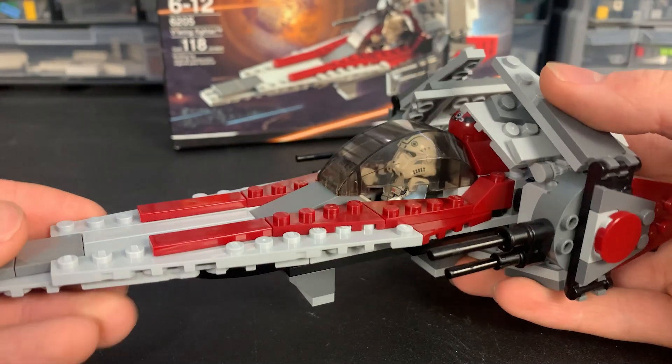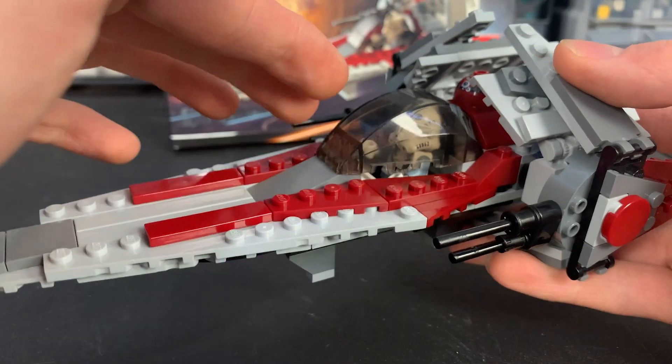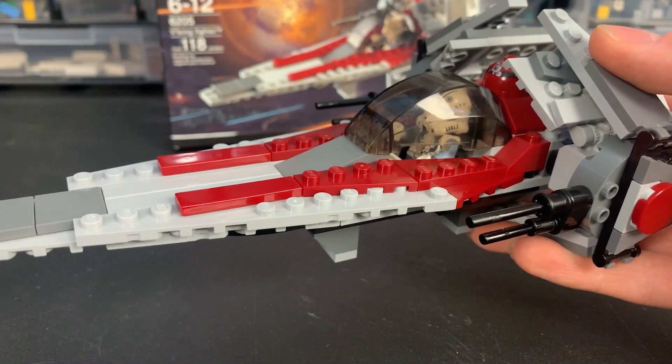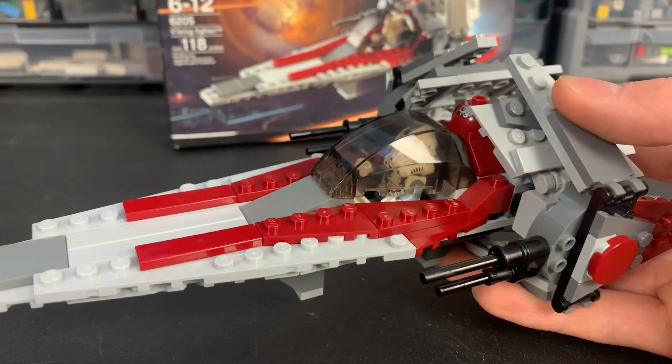Now I'm sure many of you have already noticed, but there is a slight gap — about a one-plate gap between the build and the cockpit, which is kind of annoying because it would have been a simple easy fix of just adding another plate. Why they didn't do this I don't know, but it was 2006 so who cares.